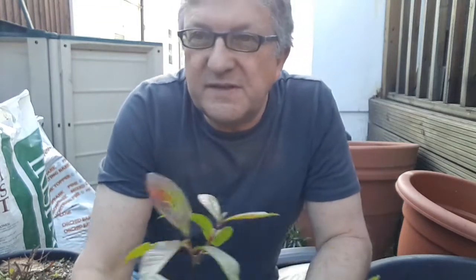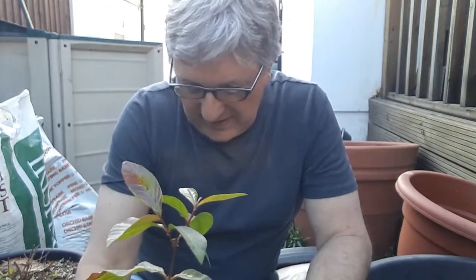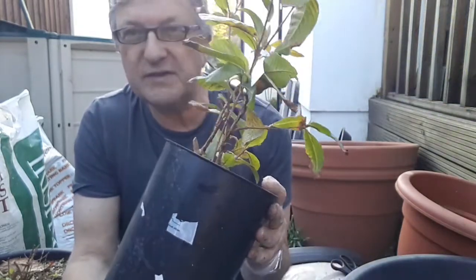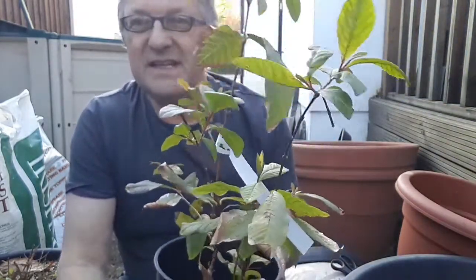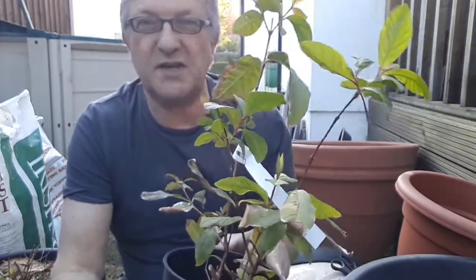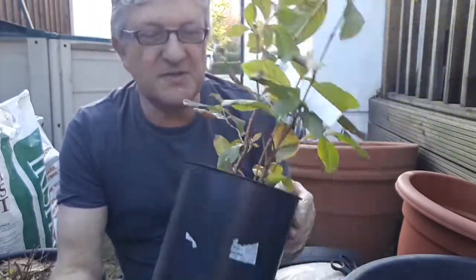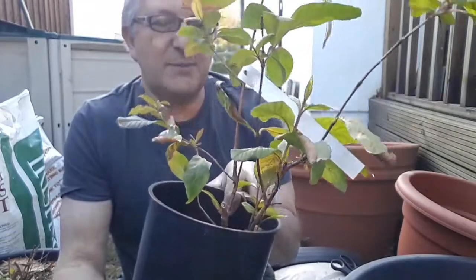Hello everyone, it's Brett here, Lionheart 84, and I thought I'd do one more guava video for people interested in guavas. This is the second guava I got from Canarias back in November that also survived. The two guavas did survive, although I lost the star fruit, the Muntingia, and the mango died as well, but the two guavas I managed to keep alive.